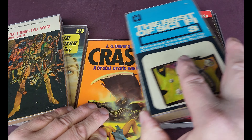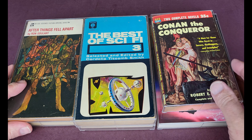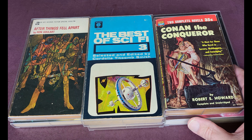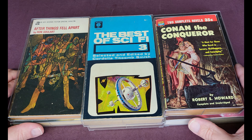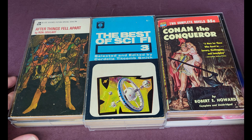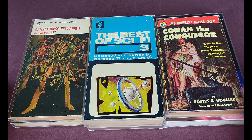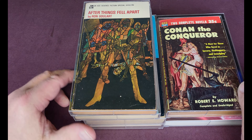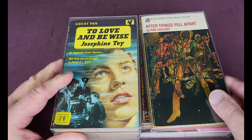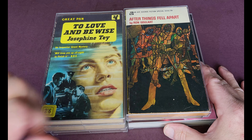You can measure the book yourself and adjust the depth, width, and height accordingly so the case will be literally made to measure. Alternatively, particularly if you've got bigger stuff or want something custom — like two books side by side or three in a line — it might be better to get the books to Chris himself. They're very contactable; you can just go to their website.